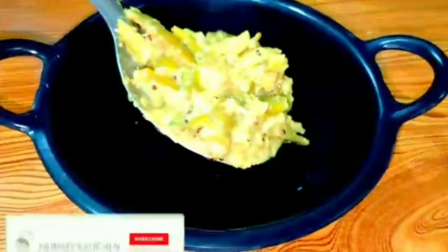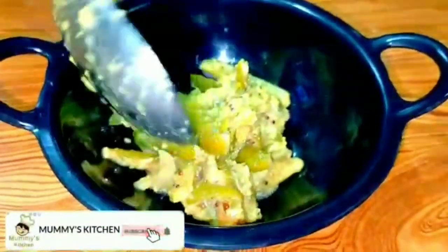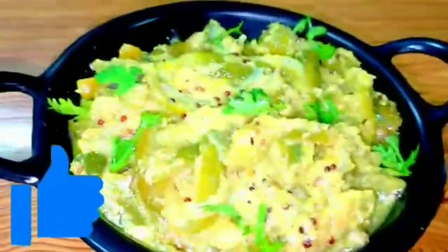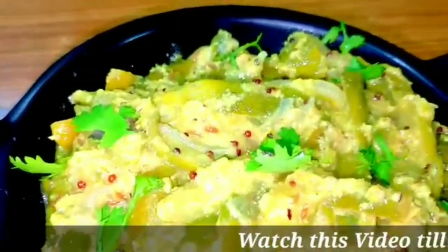Hi friends, welcome to mommy's kitchen. I am going to show you tasty and healthy dundakai. This curry goes well with rice, chapati, and pulka. The taste is very good and it is very easy to make.